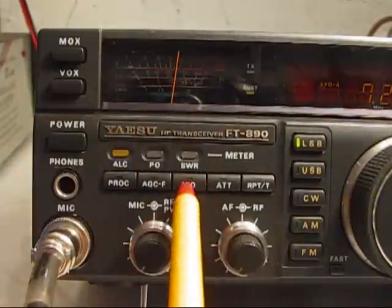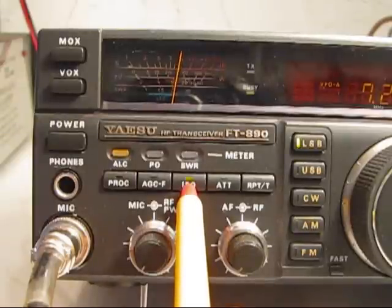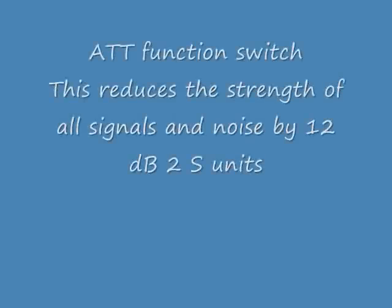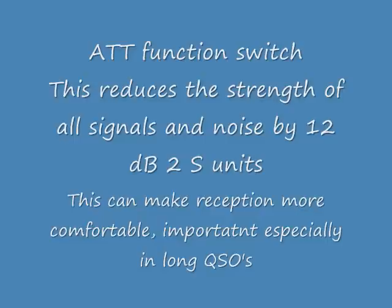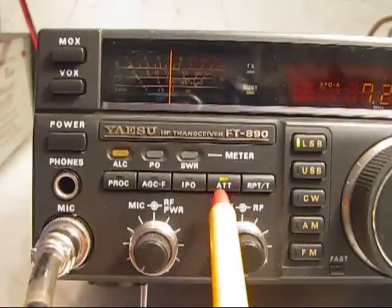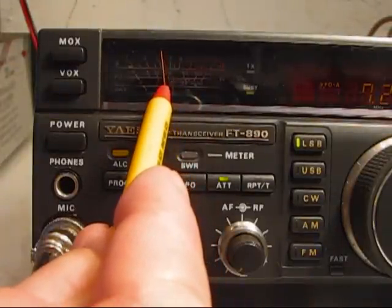RF gain — notice the S meter goes up. The Intercept Point Optimization, the IPO signal, or the bypass of the RF amplifier, it went down. The other signal is the RF amplifier. The third signal is the attenuator — 12 dB down from the signal going in — and I'll push that in. That will reduce background noise and also handle a large input signal.